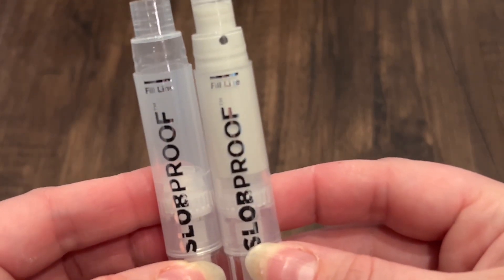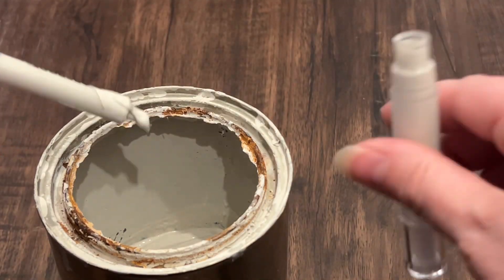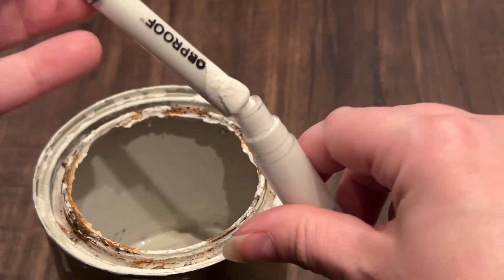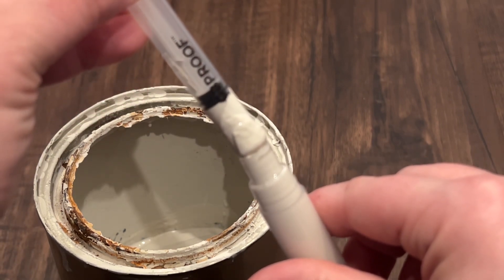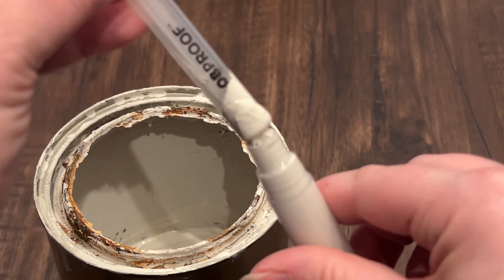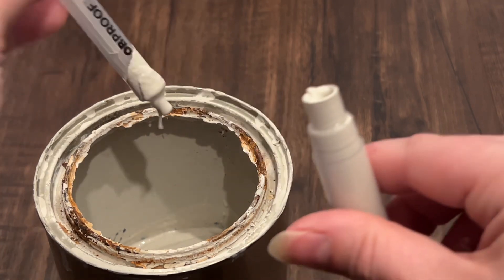That will pull the paint that was at the top back to the bottom, giving you more area to put more paint inside. Go ahead and grab that syringe again, and be mindful and go slow so you're not overfilling the pen. When pulling that syringe up, you probably don't need an entire full one, depending on how low the paintbrush was to begin with.